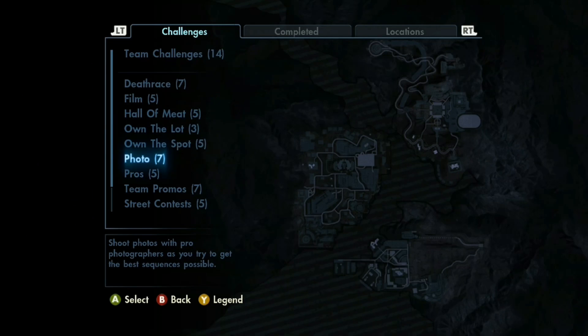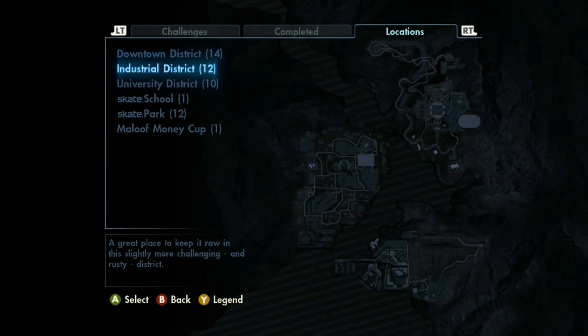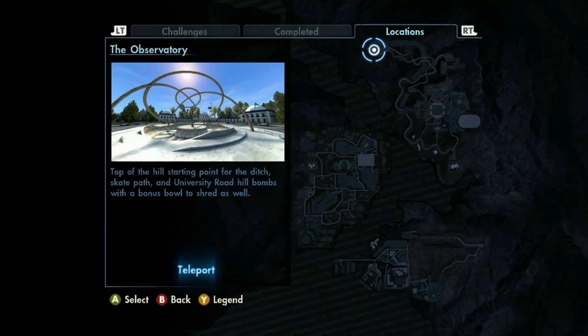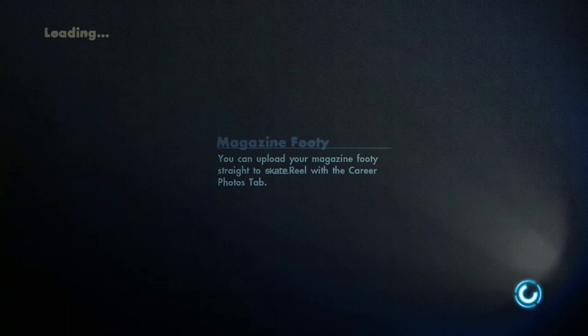I don't remember what the first thing was called because I'm not a nerd and I don't remember the — I don't know if it's even called CTE — health or whatever you call it. But yeah, we're just going to be playing some Skate 3 today.